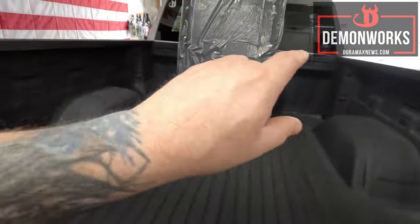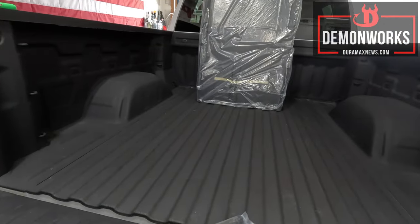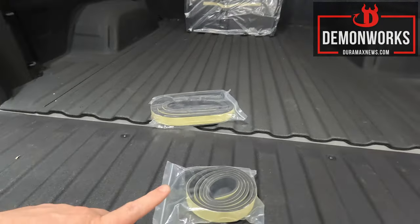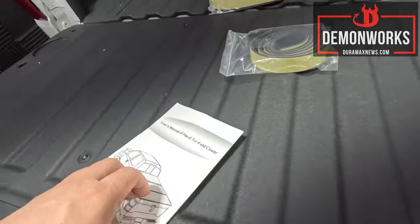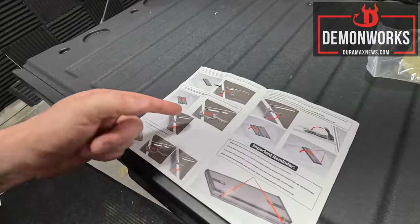This strip of foam goes on the bed right there on the back side, across there, so we're going to get this taken care of. I need to read where this goes exactly — I missed that in the instructions, which are really well made. There's nothing to it — just set it in place and lock it down.